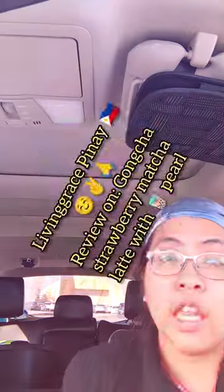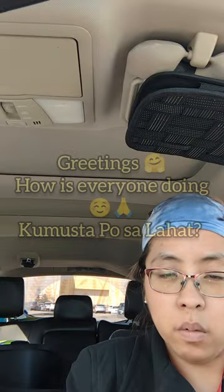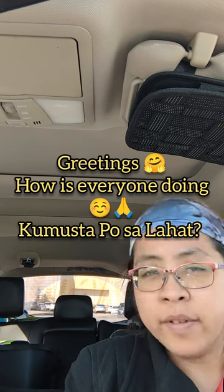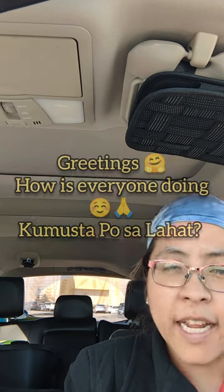Hey, this is Olivia Subuyu. I have this channel — Living Grace Pinay. What's up? How's everybody?